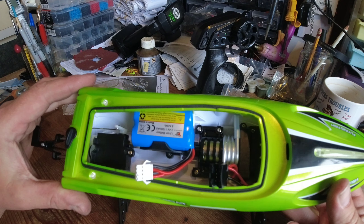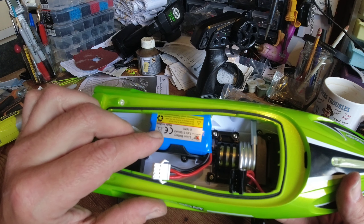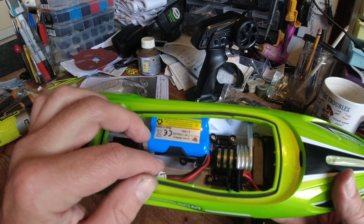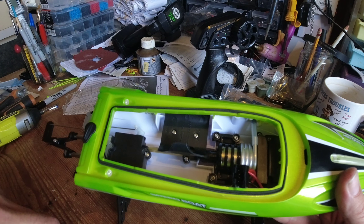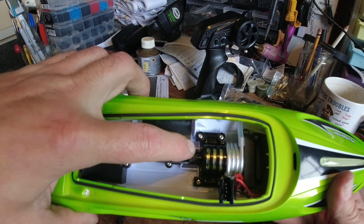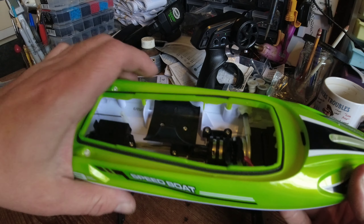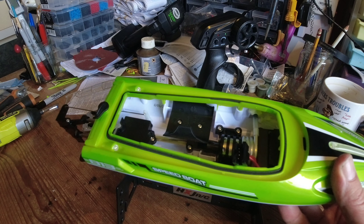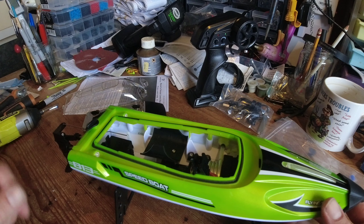With the twin covers removed, we can have a look underneath. We've got a little micro steering servo at the back that activates the rudder. We've got a little lithium-ion battery, 1100 milliamp hours, but I'm a bit disappointed to see it's got a four-pin JST connector, simply because I've got no other batteries with that connector. We've got what looks like a 360 or 370 brushed motor - not a massive motor. It is water cooled, taking water from the bottom of the boat all the way around the motor and out the side, which keeps everything nice and cool. The ESC isn't water cooled, but with a motor this size you probably don't need it. Let's charge the battery up and see what happens.